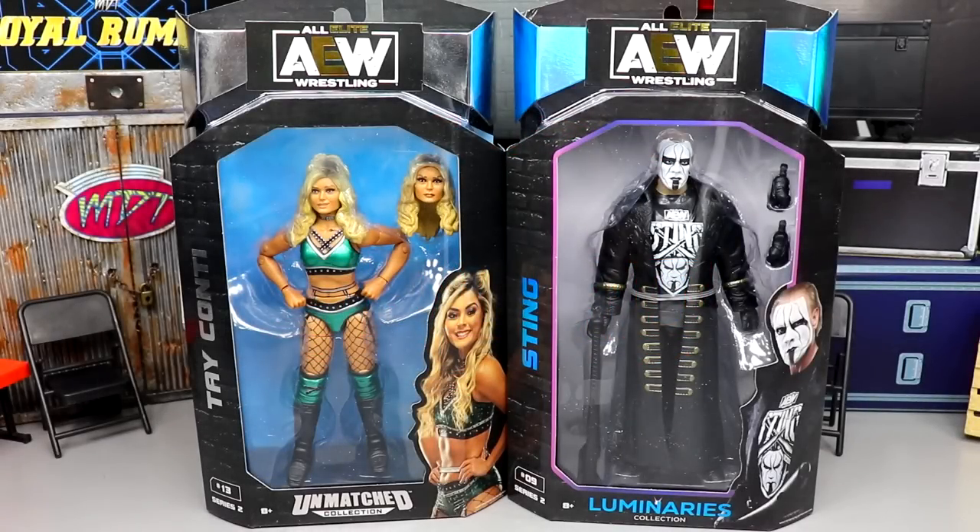Welcome back to another MD Toys video. Today we have another two-in-one AEW Unmatched figure review on the brand new AEW Unmatched Series Number Two — Tay Conti and Sting figures. I've been waiting on this set and it's finally at my door. I've seen a ton of people online saying this is the best wave of AEW figures yet, so we're going to find out.